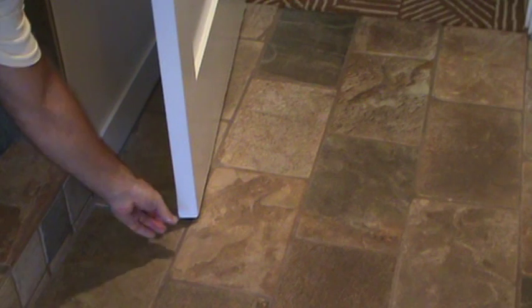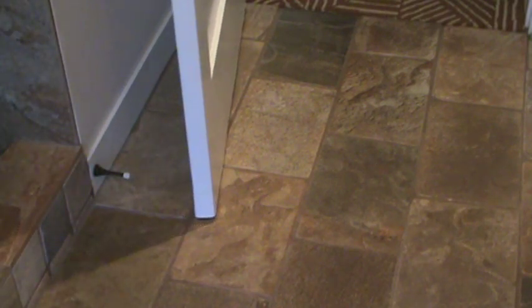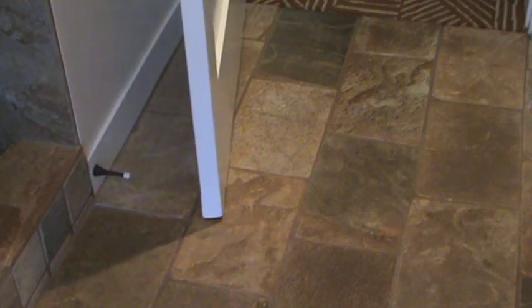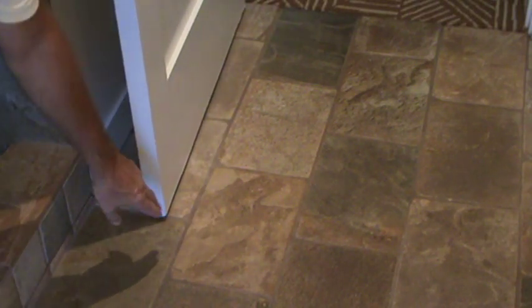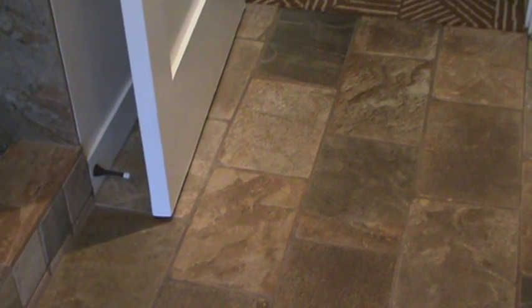Here's the finished product. I think that turned out really good. It all looks nice and tight. Remember how before it was way out on the side? Most of the patchwork, like I said, is on the back side. I did just a little bit on the front, but you can't see that at all.